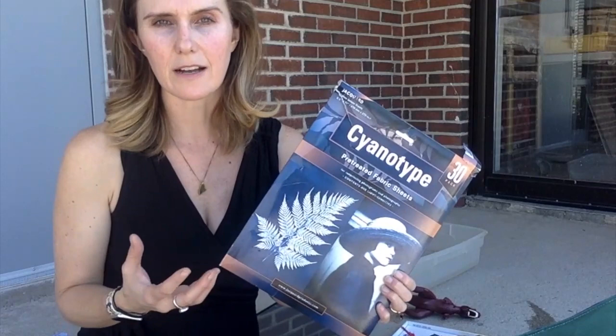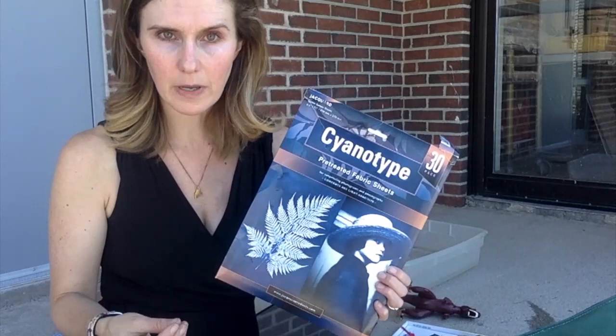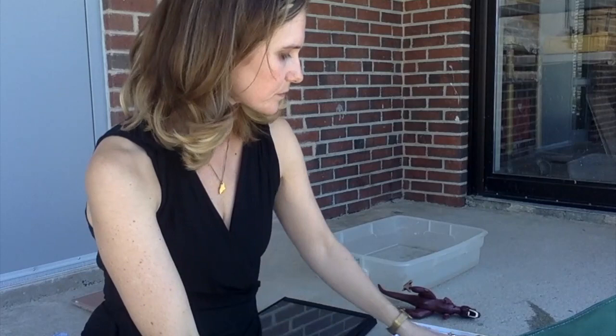To cover materials: cyanotype fabric is not cheap — it's pre-treated fabric that reacts to the sun. These average about one to two dollars a sheet. You can buy them on Amazon or at big art stores. This specific product is a fabric treatment, not paper.